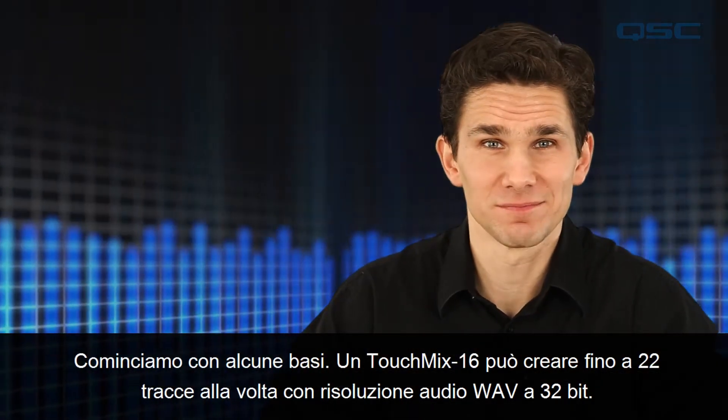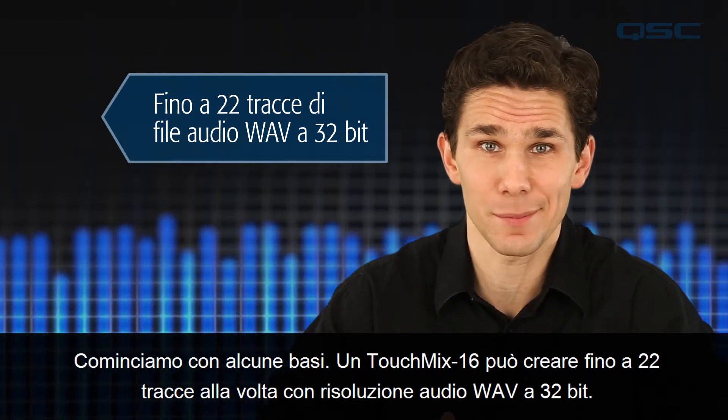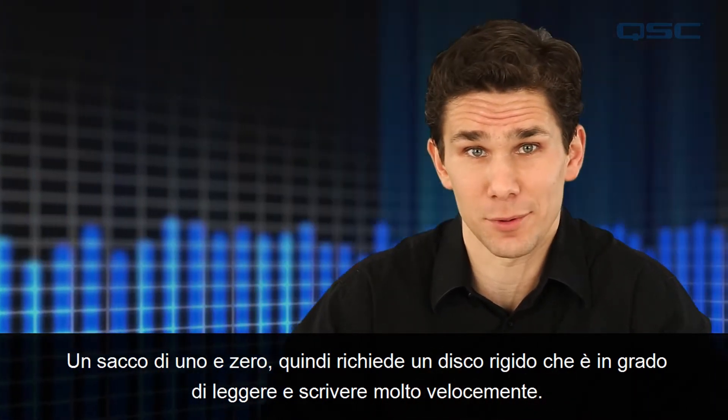Let's start with some basics. A TouchMix 16 can create up to 22 tracks of 32-bit WAV audio files at a time. That's a whole lot of ones and zeros, so it requires a hard drive that's capable of reading and writing at a very fast rate.